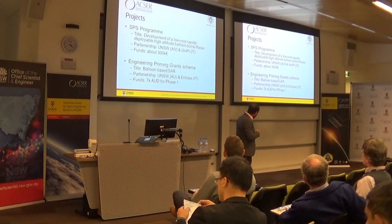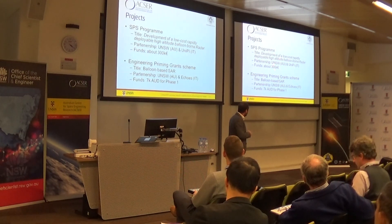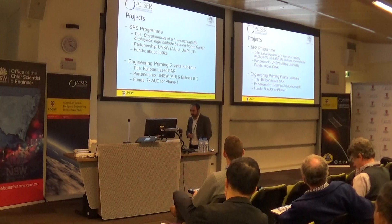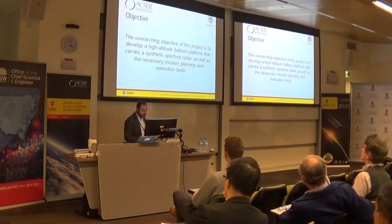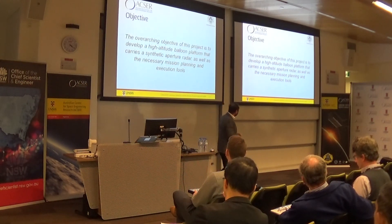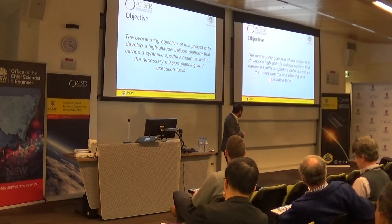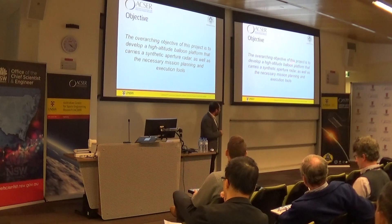We received 300,000 euros from NATO. We have two nodes: the University of Pisa and UNSW. I did the UNSW side of things — we do the payload and the platform; they're doing the radar payload. We also received another $7,000 from the Australian Technology Society, HATSI. The objective is to deliver a high-altitude balloon platform that carries a synthetic aperture radar as well as the necessary mission planning and execution tools. From our point of view, we're focused on the platform because we want to be able to swap out that radar and put something else in and fly it.